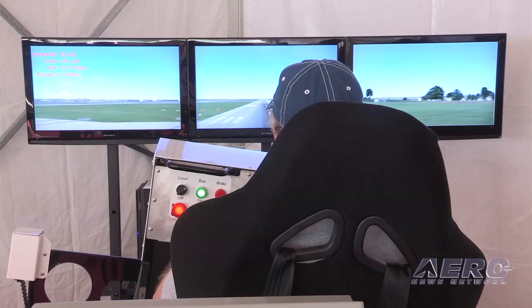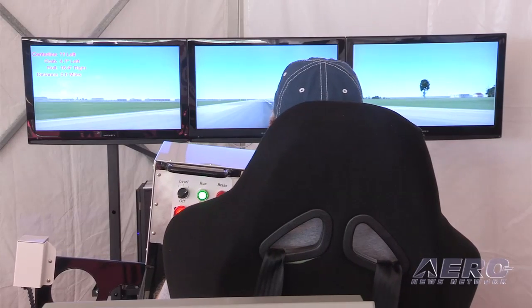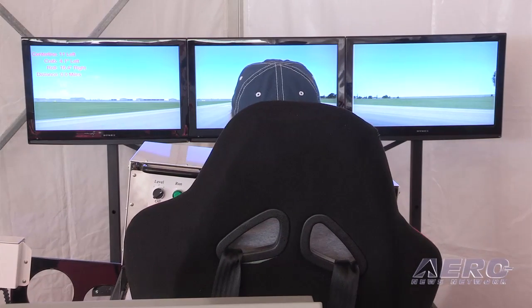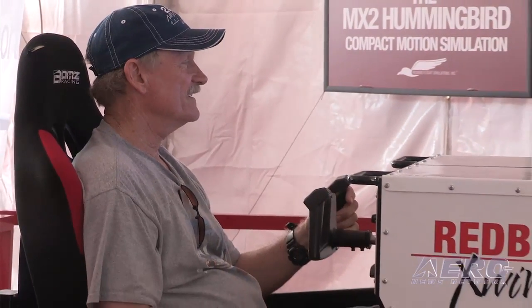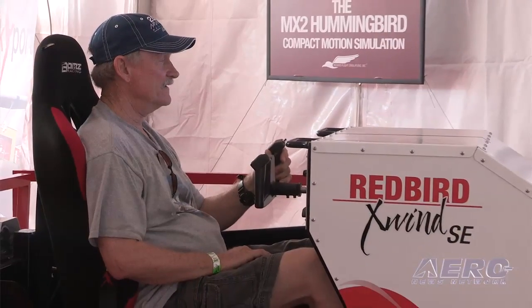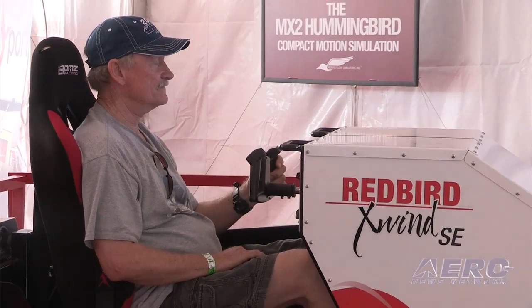The X-Wind is one of those tools we've had for a while, and we're retooling it to be not just a trainer but also a practice device so pilots can get into this unit and do it over and over on their own, getting objectively scored on their crosswind landings. We look at crosswind landings as a skill like riding a bicycle — once you get it, you get it. We see a lot of pilots with many hours who do very poorly in this trainer, and then the light bulb comes on suddenly.